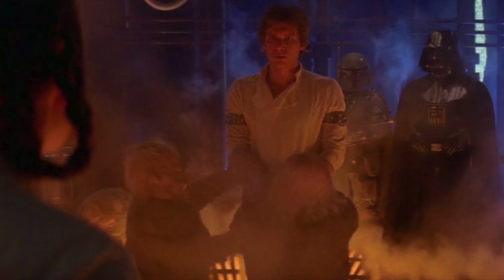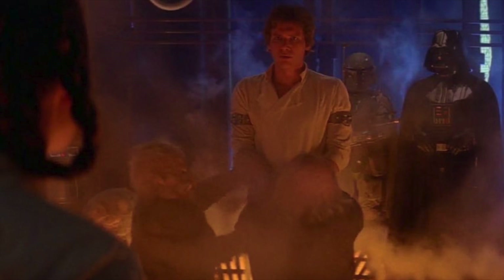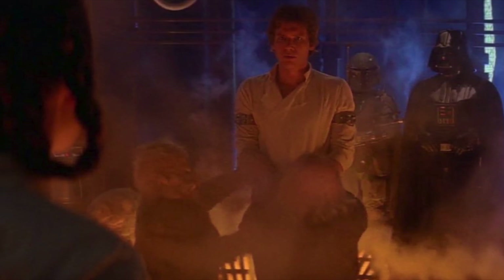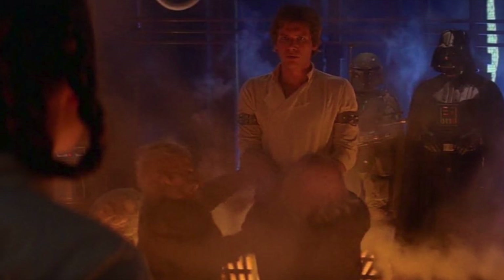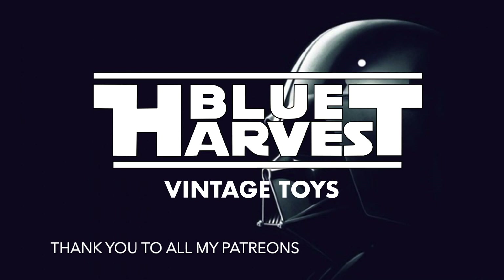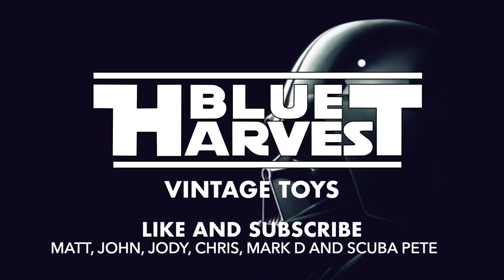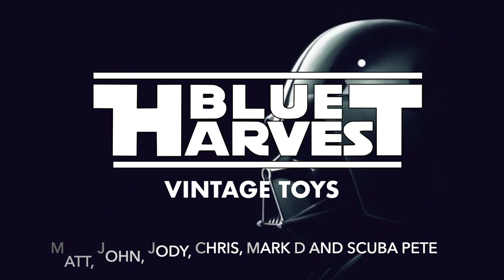C-3PO is a remnant of that former life, something Vader probably never expected to see again. Still, Vader had his focus on the task at hand — luring his son over to the dark side. It was ultimately Vader who would be reminded of who he used to be, saving his son in the process.